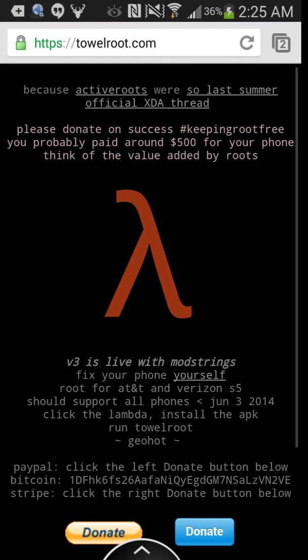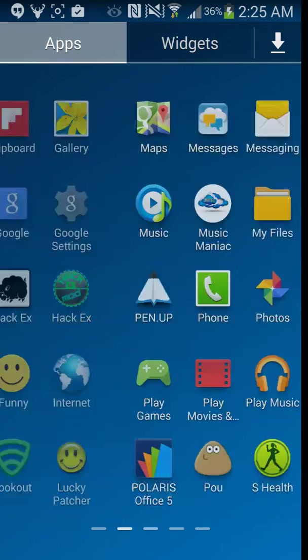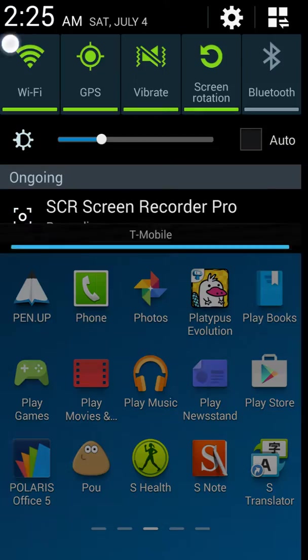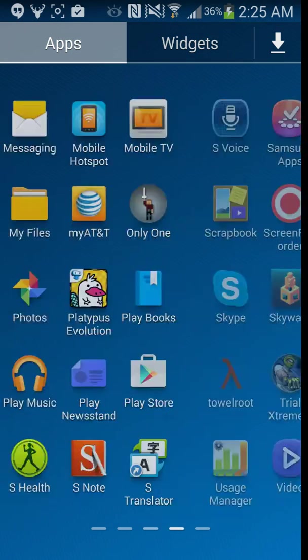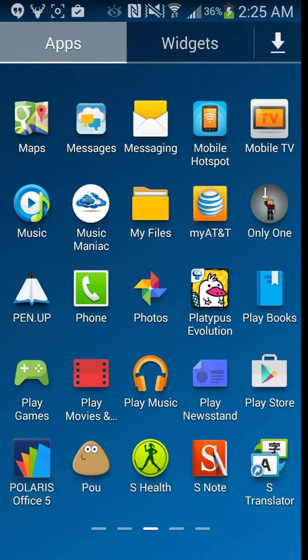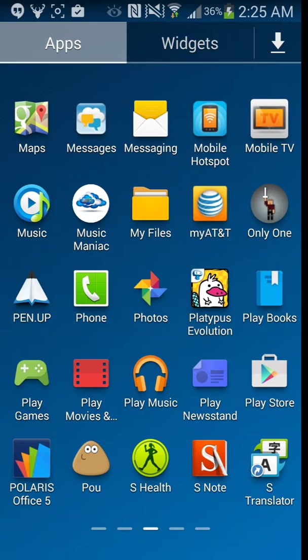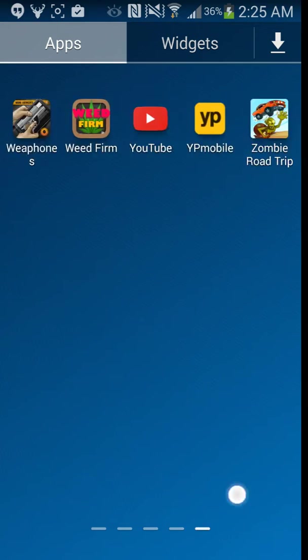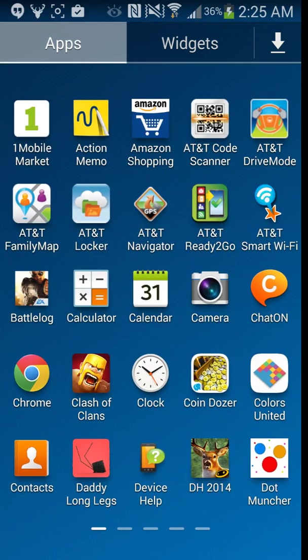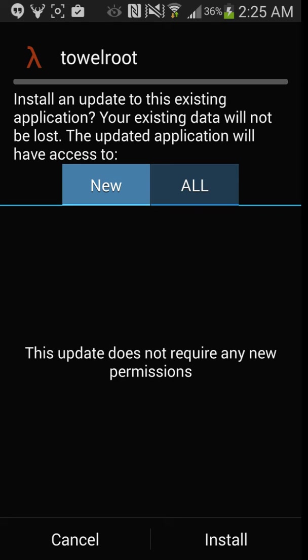Go back, and then you're going to look for your files. You're going to go to your files — go to Downloads, or whichever folder is easier to find your downloads in. You're going to click on it and it's going to open. You're going to click Install.